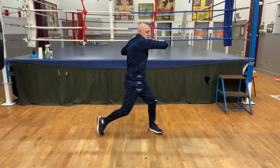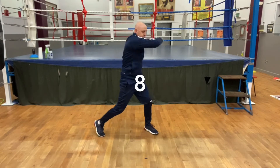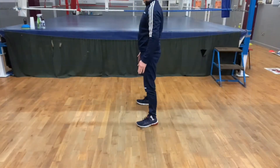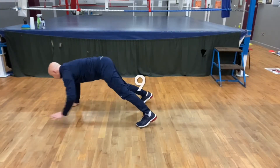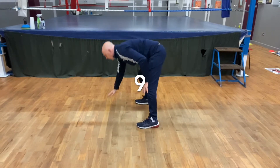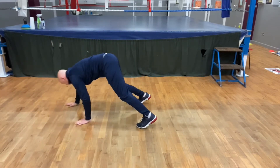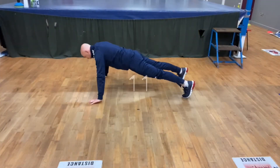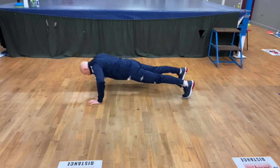Hip twist, twisting all the way around, side to side, turning the knees, 20. Walk out press-ups, walking out and pressing up for 20. Straight into a press up, 20.